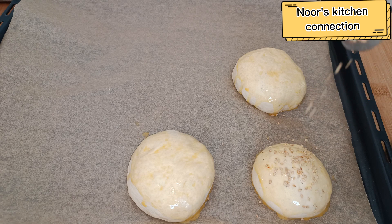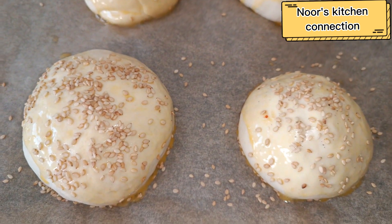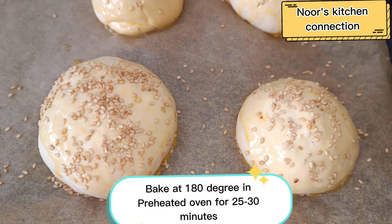Preheat the oven to 180 degrees centigrade and bake the buns at 180 degrees centigrade for 25 to 30 minutes.